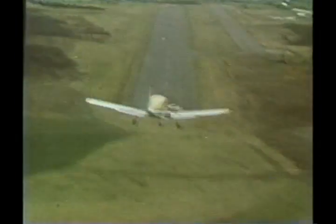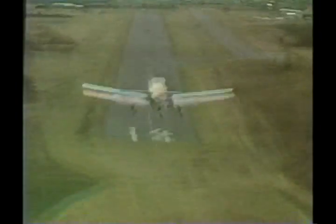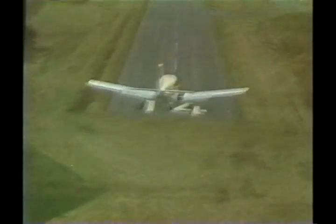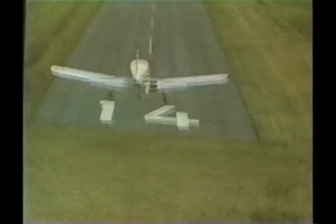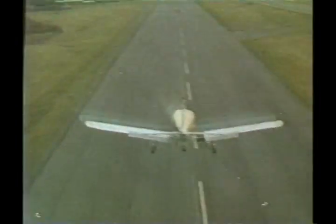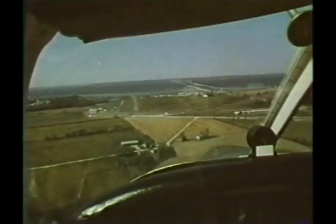Crosswind landings seem to create more apprehension than others. This may be due to the unnatural aircraft attitudes involved. Pilots should be assured, however, that crosswind landings are quite normal and the aircraft is designed for them within specified limitations. However, if the crosswind component is approaching 20 percent of stall speed, pilots are advised to divert to more suitable runways or airports.